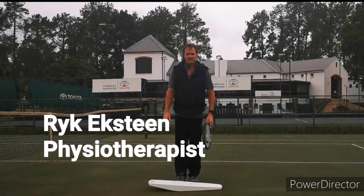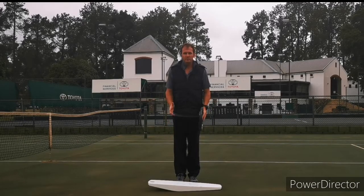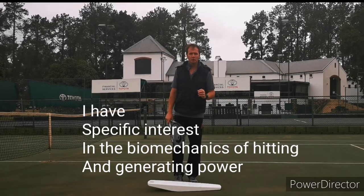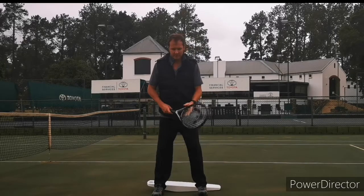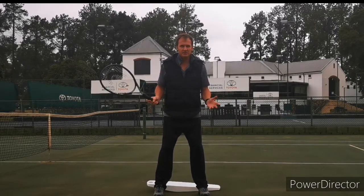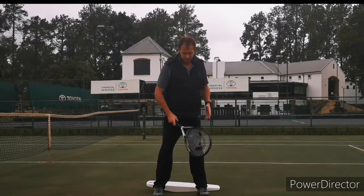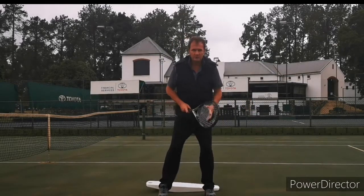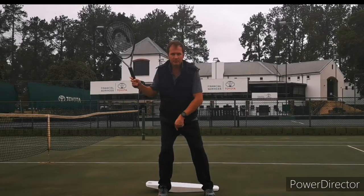Another great thing about Tempo Tip is it assists with your weight transfer. When you transfer weight properly you make sure you're using Newton's third law — for every action there's a reaction. We usually see tennis players very stuck in a position, so the ball comes and there's no momentum, it's just the arm working. But in this position you step into the ball by transferring weight, rocking back and staying on the same spot.